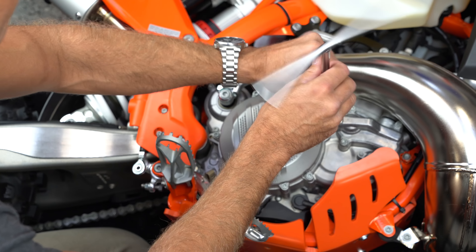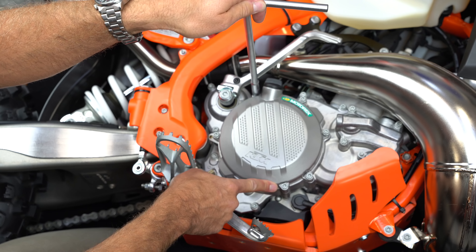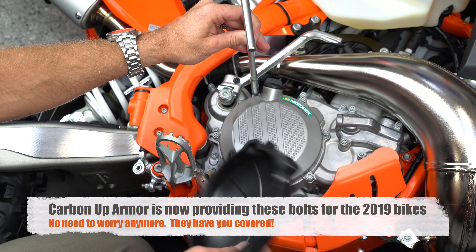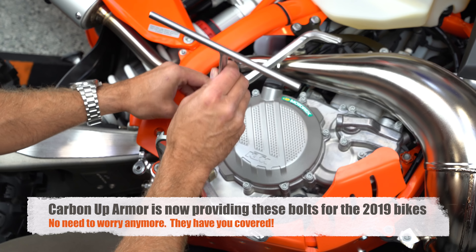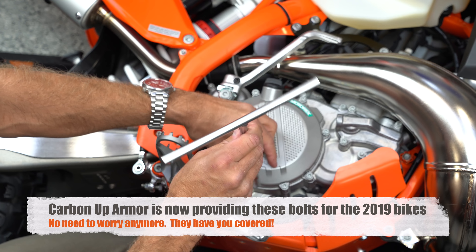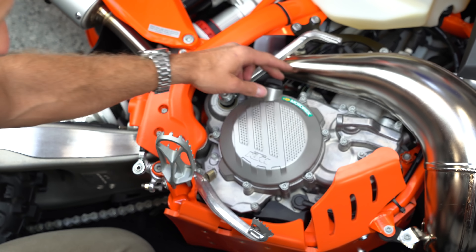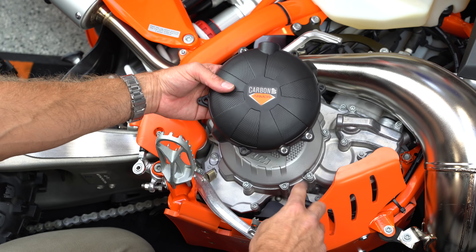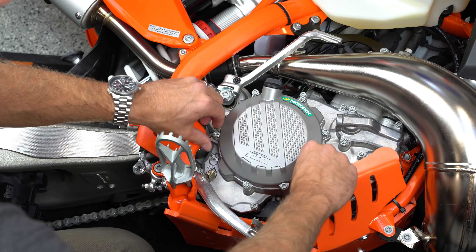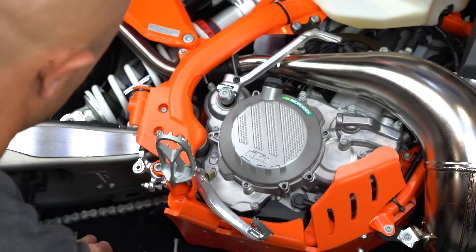Something to note here is that in 2019 — this is a 2019 bike — KTM changed a little bit on these clutch covers and made it so that one bolt down here is going to need to be a shorter bolt to go through into my Carbon Up Armor plate. By the time you're watching this video they may have already solved that problem and given you a bolt for that hole. If I go ahead and try to use this stock bolt, it's going to end up being too long for the new cover. Just keep that in mind when you go to do this on yours.